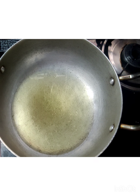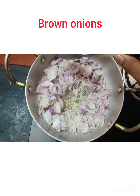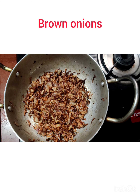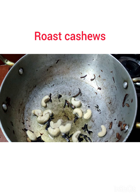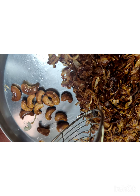First, heat the pan, add in some oil, add in three to four sliced onions, and sauté until crispy and brown in color. Make sure it doesn't burn. Keep it aside. Then take a fistful of cashew nuts, roast until golden brown, and leave aside.